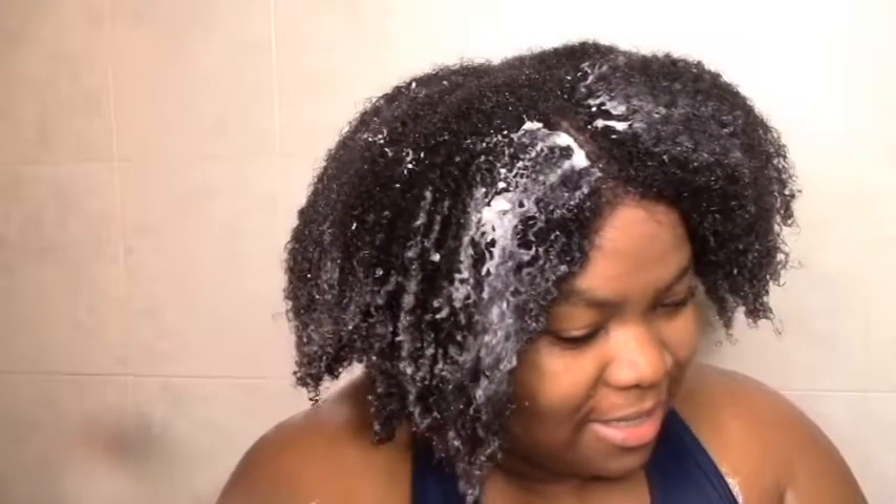My hair feels great already — it's just kind of softened and moisturized, so I'm definitely looking forward to letting it sit for a while. Making sure I get my crown and edges.